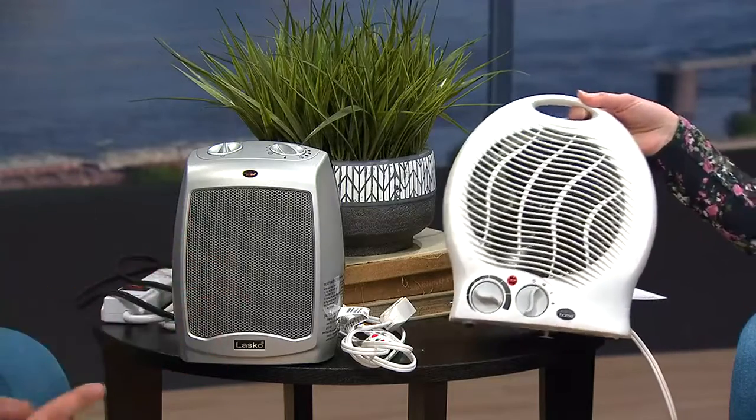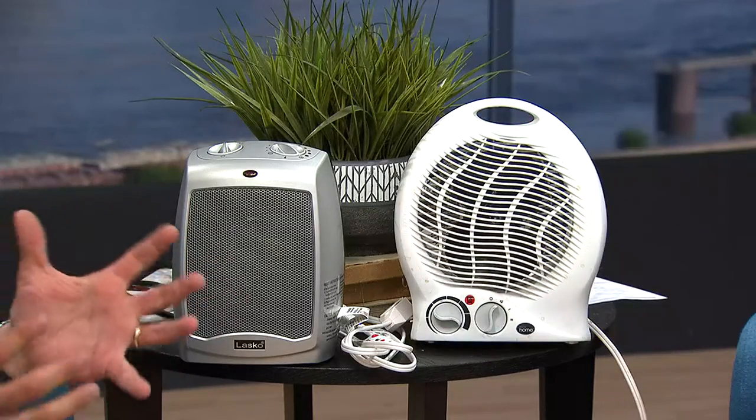Before you even plug them in, make sure that it's an approved device. Make sure it was approved by a testing laboratory — there's a mark on them. When you buy the device, look for the safety mark. That's a product safety mark indicating this device has been tested and is product safe.